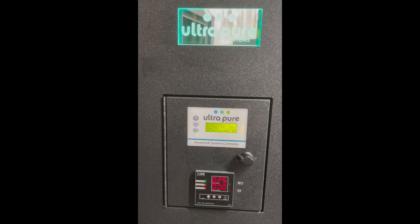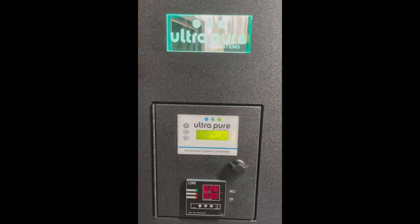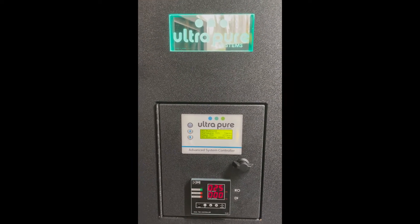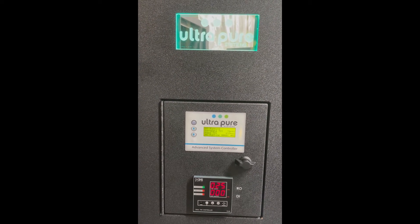Eric Crawford here with Ultra Pure Systems. Have you ever wondered what flow meters inside or outside reverse osmosis systems mean and what they do? Well, let me show you.